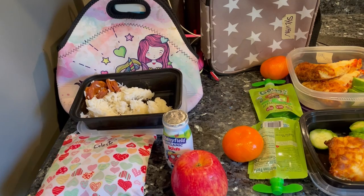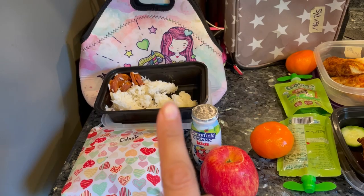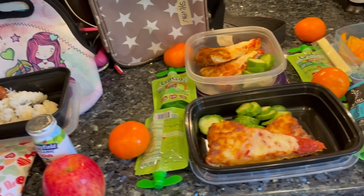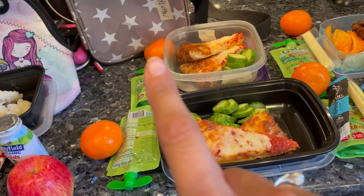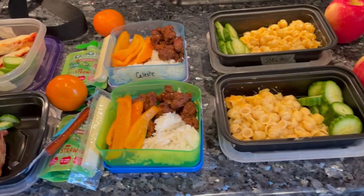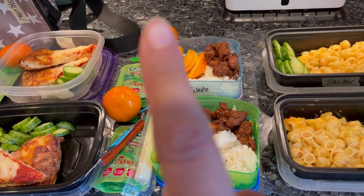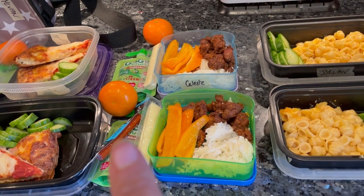Let's do the final of the items with their snacks and everything included. This is my daughter's Monday: that has the rice, the linguiça, the smoothie, apple, and some plantain chips. Moving over to Tuesday: we got the pizza, the cucumbers, go-gurts, and some Cuties. Then over to Wednesday: we got the beef, the peppers, and the rice, and then we have cheese sticks, go-gurts, and a Cutie again.